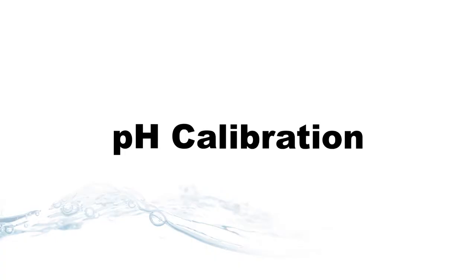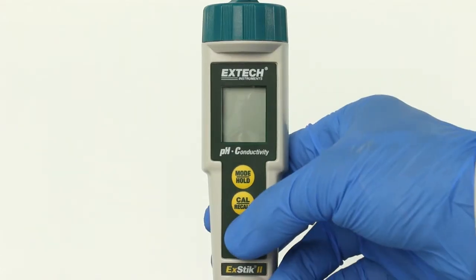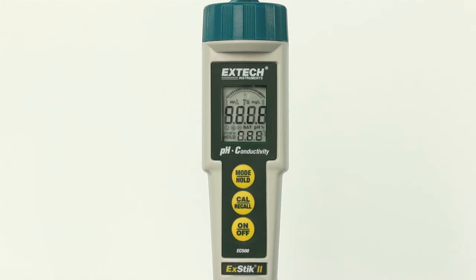pH calibration. For the most accurate calibration, make sure the calibration buffers are at 25 degrees Celsius, as the temperature compensation is not active during calibration. Press the ON button. Self-Cal will appear in the display during the turn-on diagnostics.